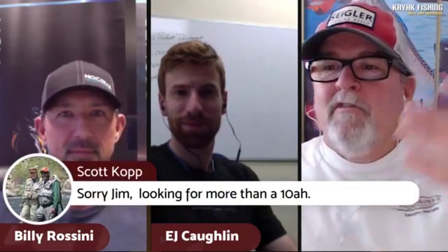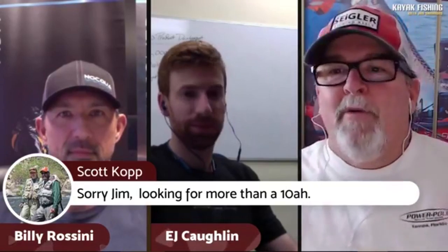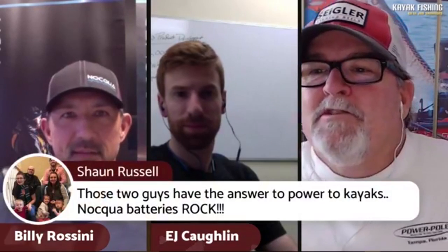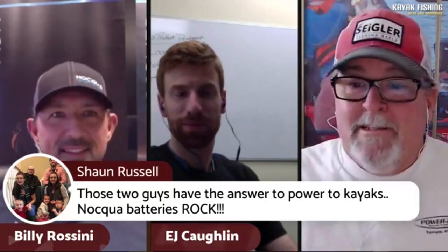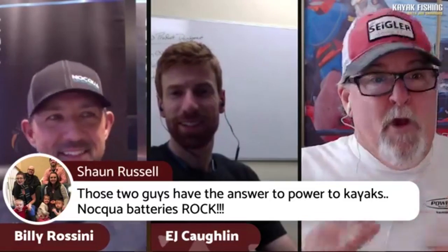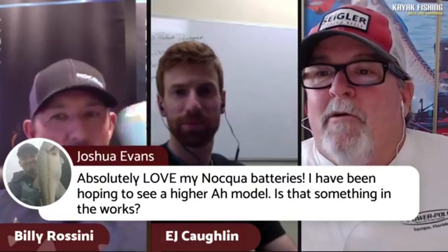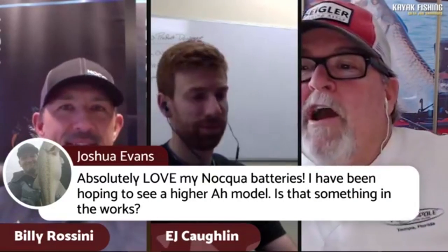We've already got a comment here: somebody saying they're looking for more than 10 amp hour — we will go over what you guys have coming up. Another comment says those two guys have the answer to power for kayaks, and someone else saying 'love my Naqua batteries.' Somebody also looking for a higher amp option — so yeah, we'll cover that. Thanks for joining us, Michael.